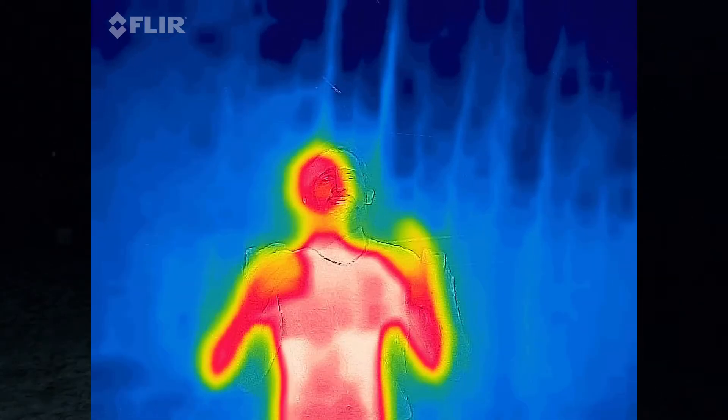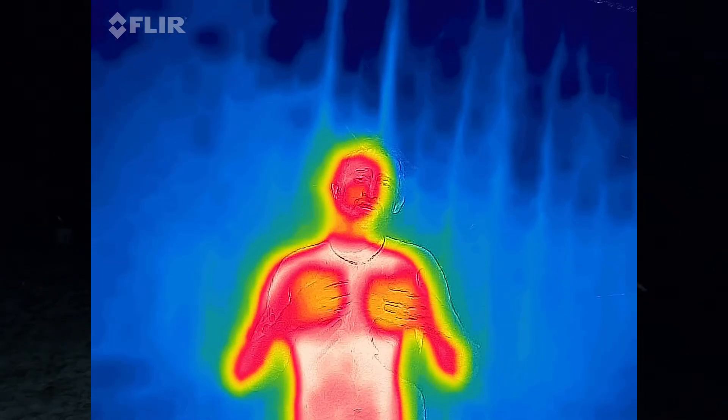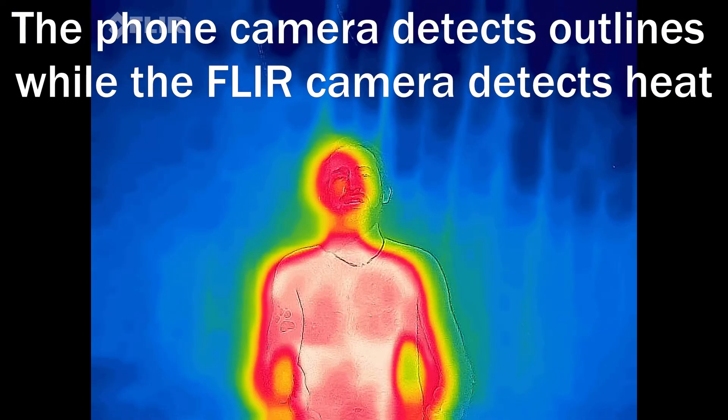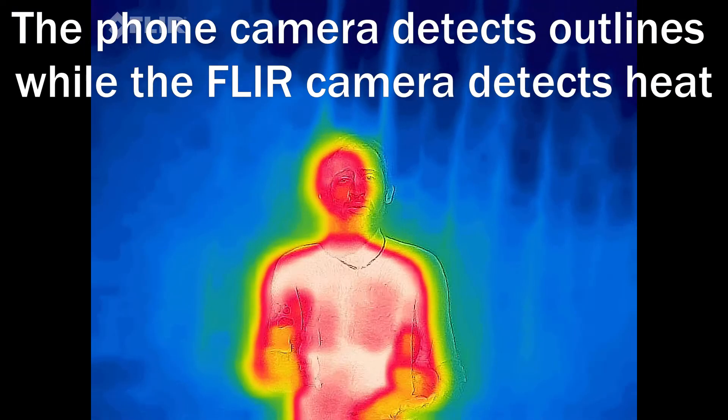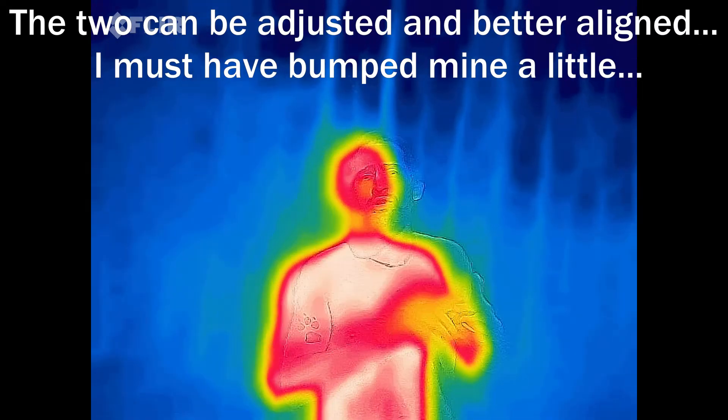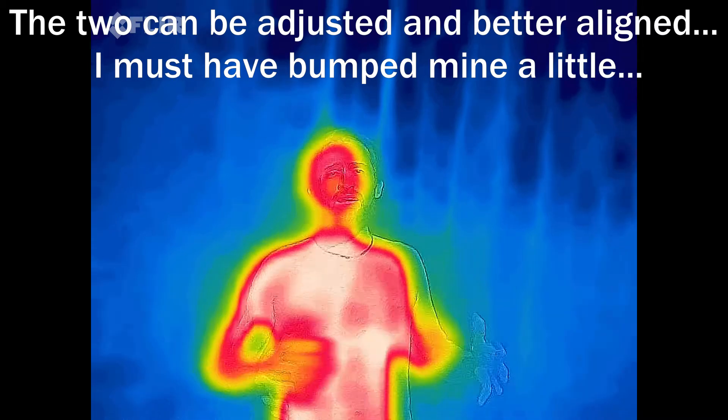As you're watching this, you're seeing some different colors. The white is the warmest part, the red is the next warmest part — that's where there's a lot of heat escaping so that the camera can detect it. The cooler blues and greens are where there's less heat escaping.